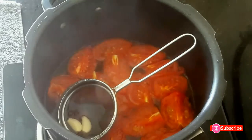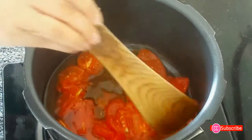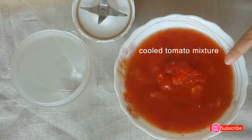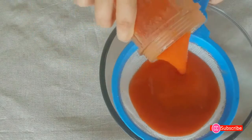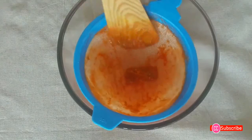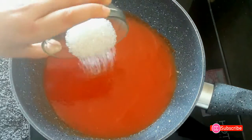Remove the strainer from the tomato mixture and discard it. With a spatula, roughly mash the tomatoes. Allow the cooled tomato mixture to blend in a mixer until it becomes a smooth puree. The puree is looking amazing — using a sieve, strain it and discard the seeds and fibrous parts.